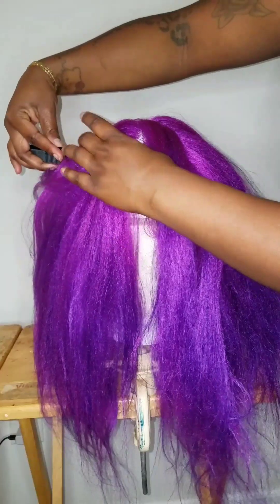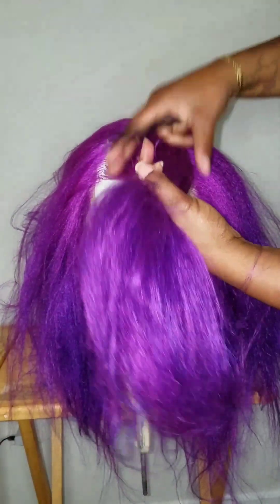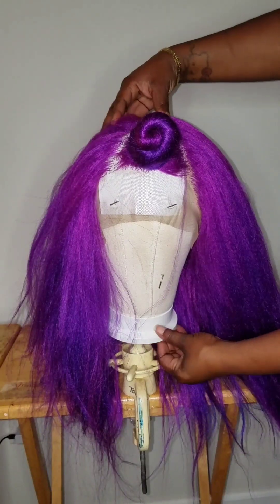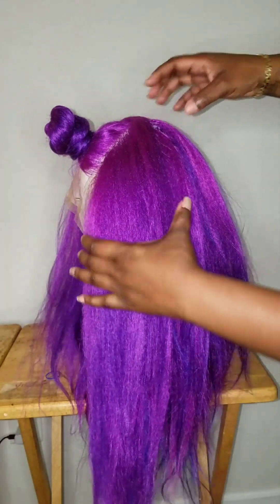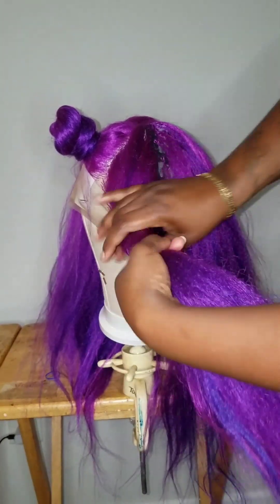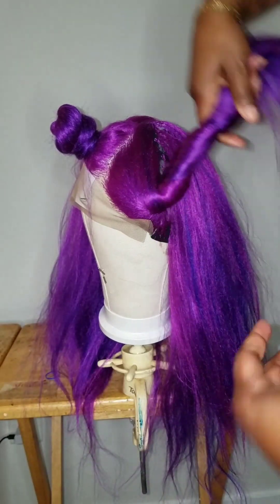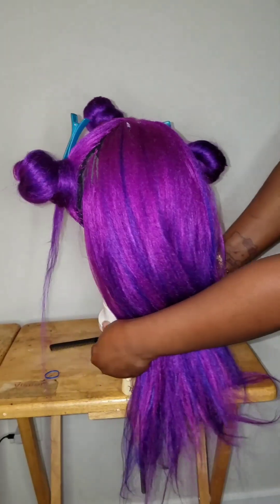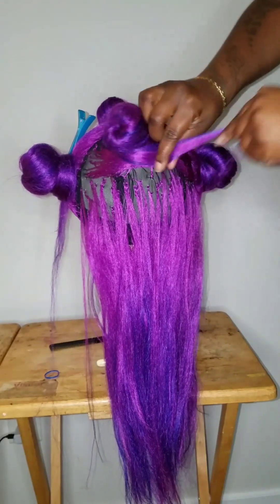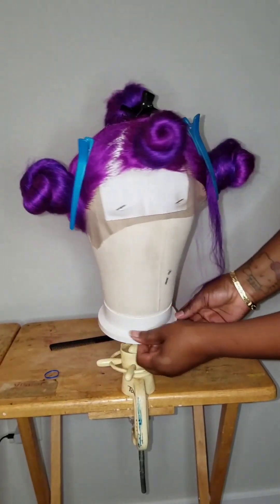From the top of the mannequin head, you're going to part it in a triangle. You're going to section it off — make sure you put it to the side because it's going to be your bang area. On the side, you're going to start from the top, straight down, behind the ear, and clip it nice and neat. Turn it around and part it from ear to ear in the back. Make sure you section it off real nice and neat. That's how you section the hair before you start your haircut.